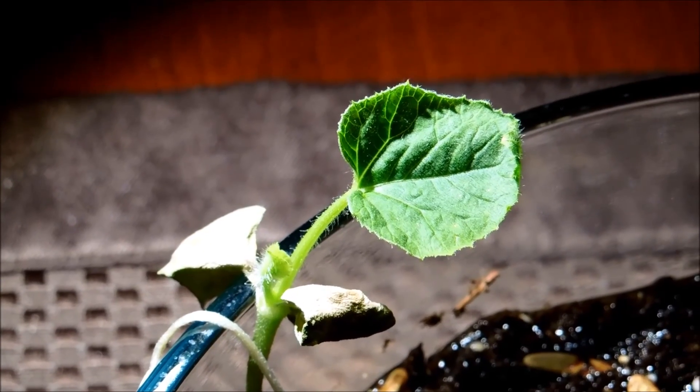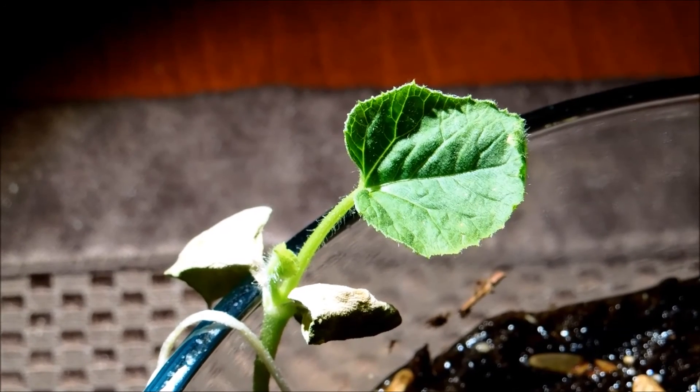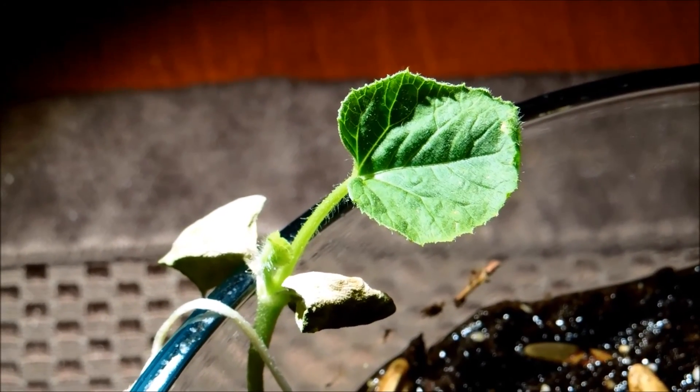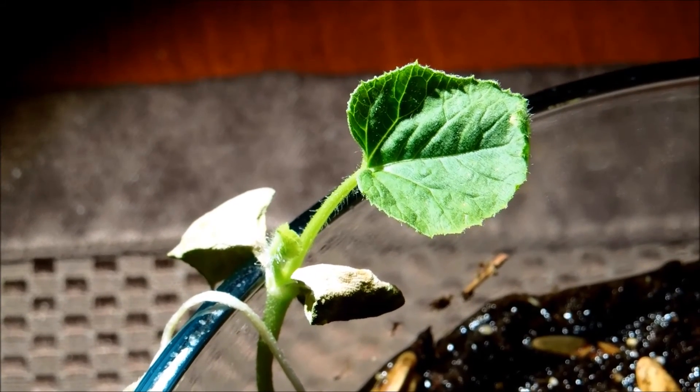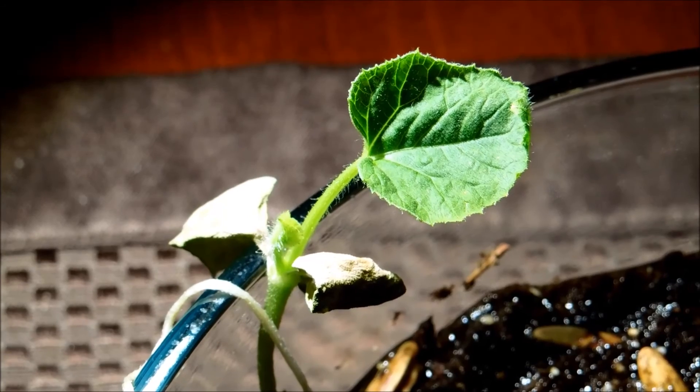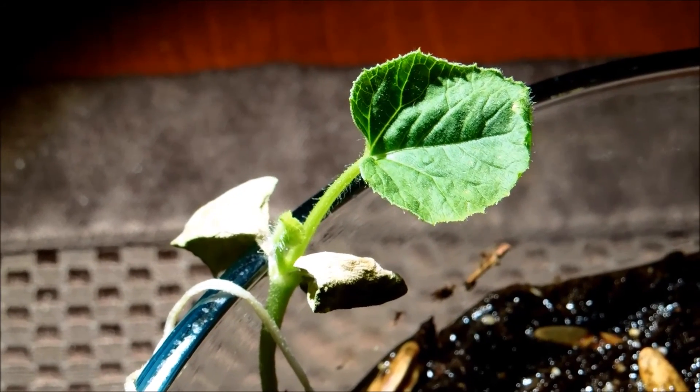We'll see what happens within the next few hours. If I don't see any improvement or reversal of this curling by tomorrow morning at the latest, I'll know something seriously is amiss. At that point, I really have to consider placing this out in the sun to let it recover.